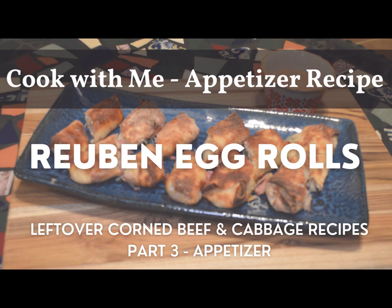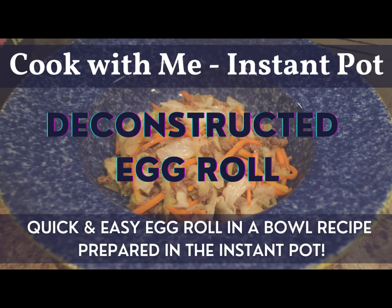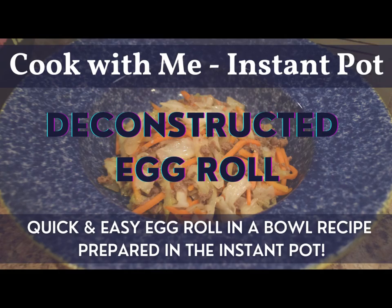We can make some other nice side dishes that will go well with a deconstructed egg roll. This would make a wonderful side dish, but it also makes a wonderful meal, which is what we're doing today — we just eat it as is. You could serve this with rice, rice noodles, or some of my favorites are crab rangoons. I hope you enjoyed our time together in the kitchen. It was really easy to do in the Instant Pot, and you can certainly do this on the stove top as well.